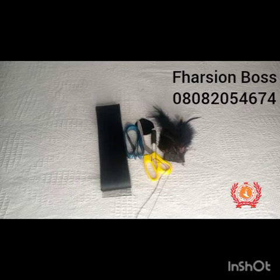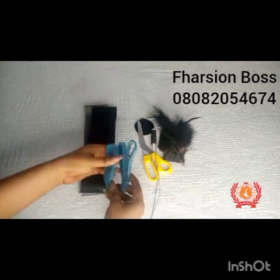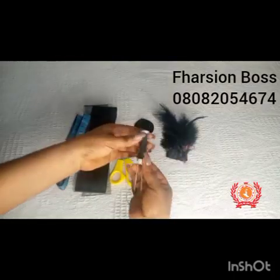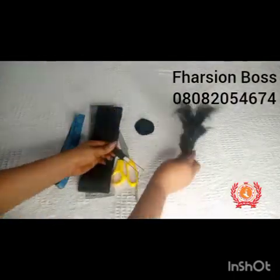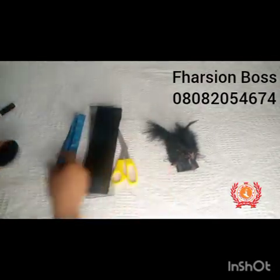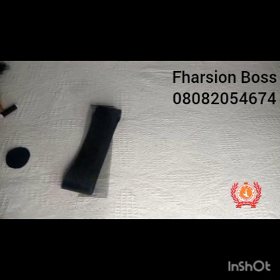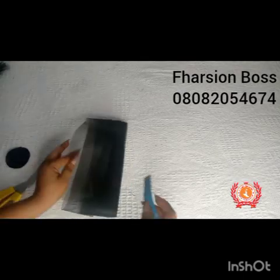Alright, so these are the basic materials we need to get this beautiful crinoline fascinator done. We have a crinoline, we have a tape measure, we have scissors, we have a matching thread and its needle. As you can see, I have my feathers and then I have my felts. I'm going to put all of this aside and then we go straight into measuring out the crinoline we need for the loops.